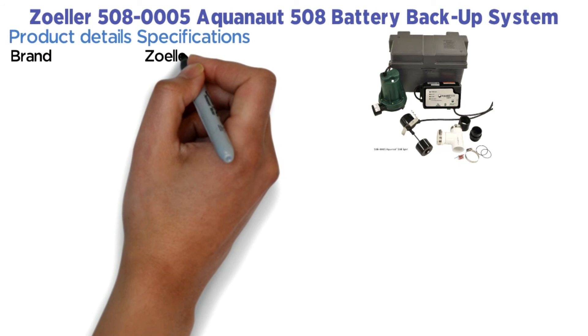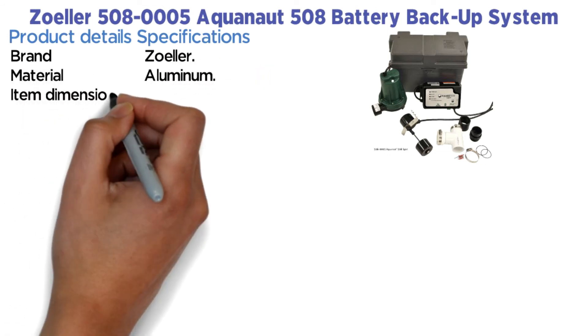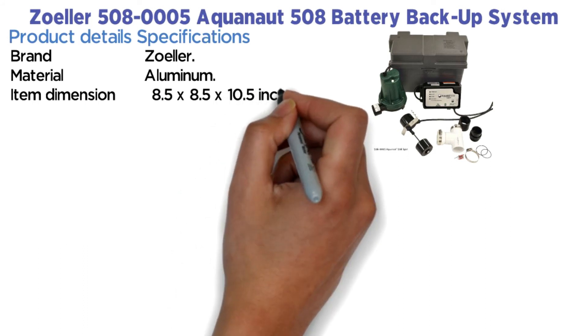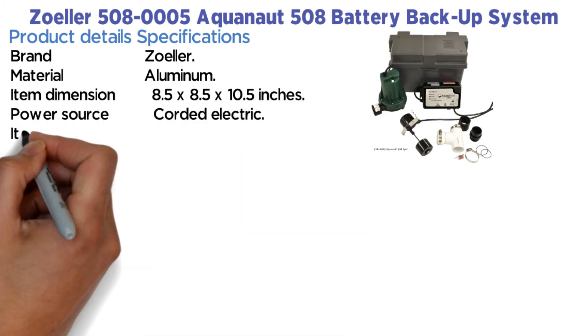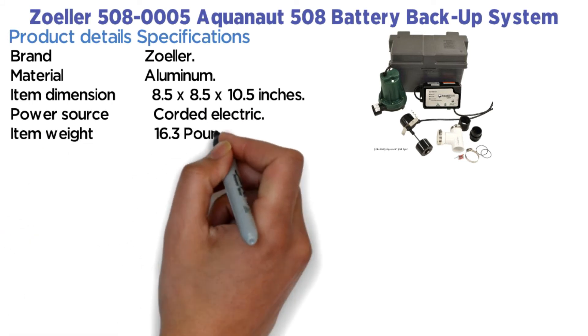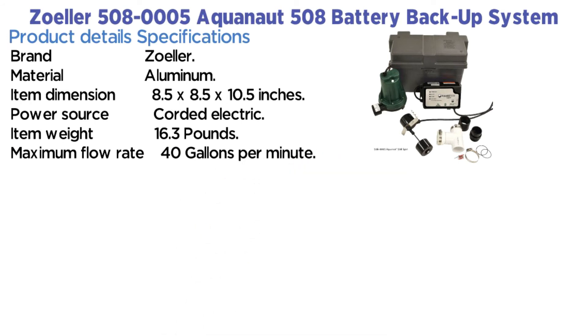Product specifications — Brand: Zoeller. Material: Aluminum. Item dimensions: 8.5 x 8.5 x 10.5 inches. Power source: Corded electric. Item weight: 16.3 lbs. Maximum flow rate: 40 gallons per minute.